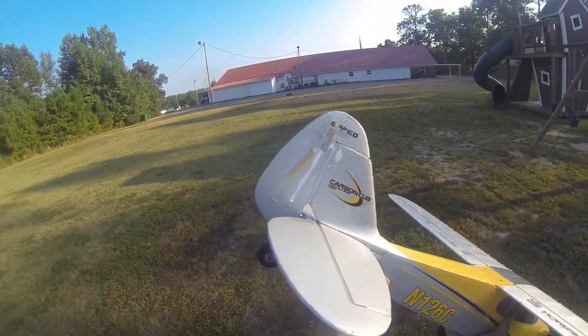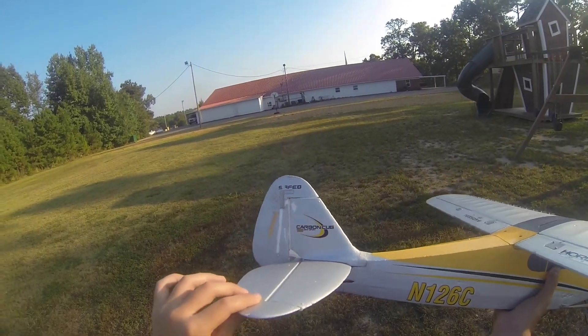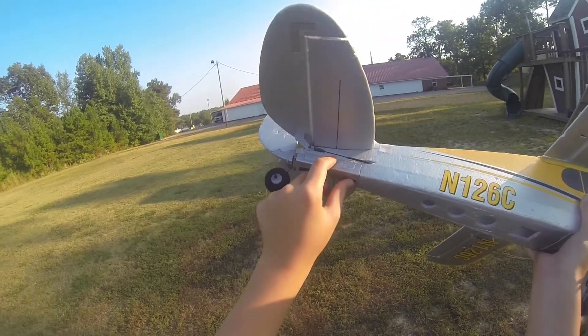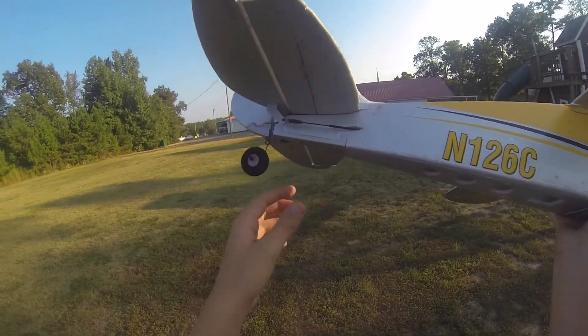I wasn't using a whole lot of rudder because my rudder hinge is kind of broken, so it's kind of sketchy and my tail is real loose. I'm going to go back in and just CA glue it right there and all up in there — just take it off, put CA in there, and it should fix it.